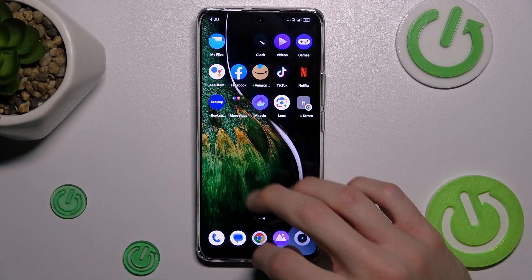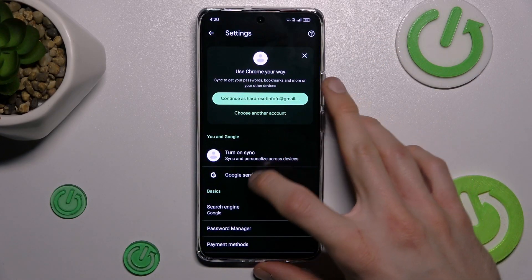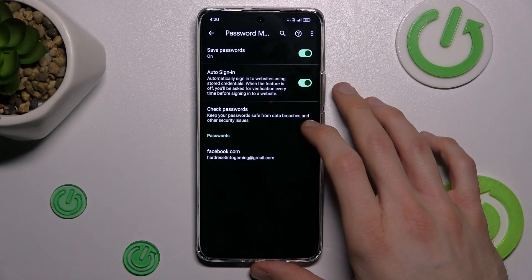Our first step is to open the Google Chrome application, where we choose the three dots in the right corner. Then go to Settings and tap on Password Manager.